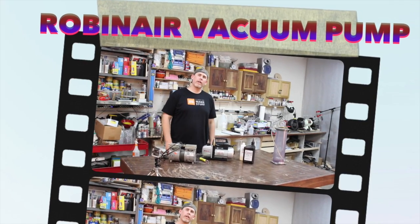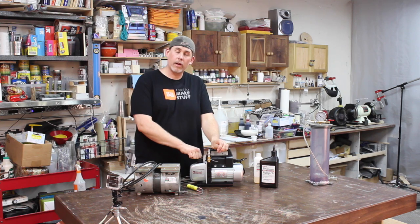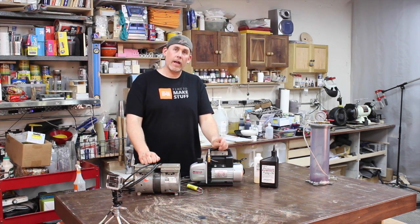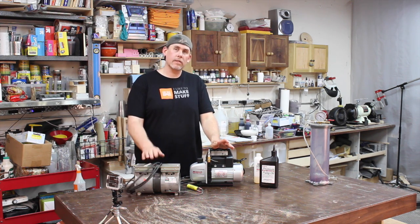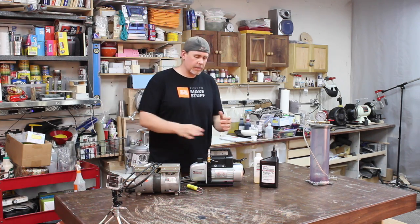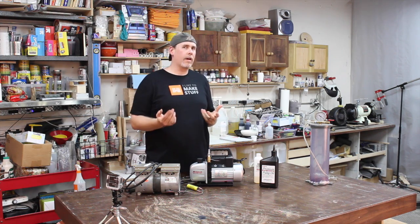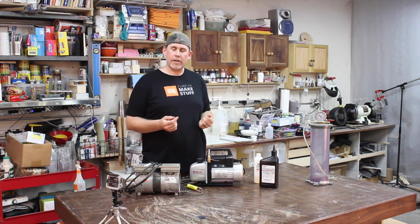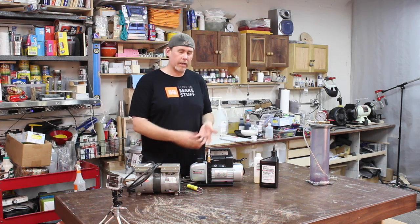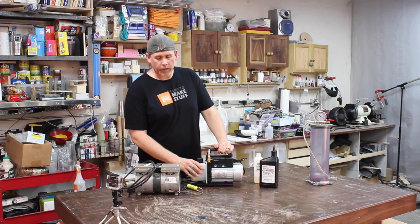Hey, welcome back to the shop. This is Zach over at Envy Woodworks. Today I'm going to be talking about vacuum pumps. I recently purchased a new one to replace the old one I had been using, because this one's underpowered. If you haven't ever run a stabilizing chamber or a vacuum pump, I'll go through the quick and dirty of how these things work.